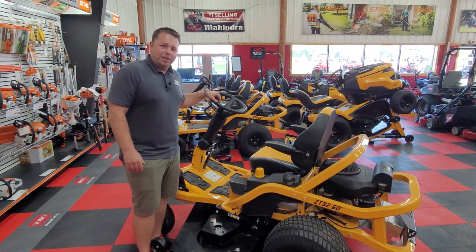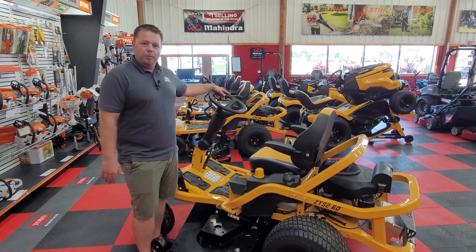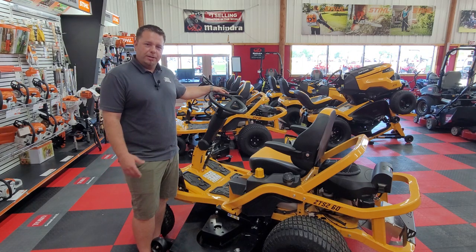Good morning folks. Dan here from M&M Express here in Big Lake. Today we're wanting to showcase a new product from Cub Cadet that came out last year as a new model.